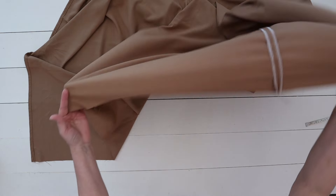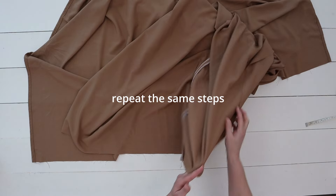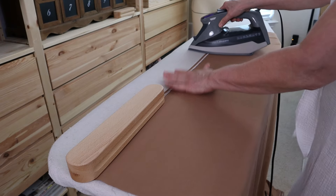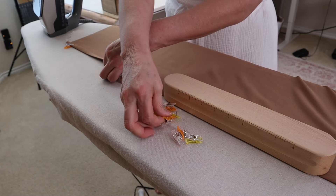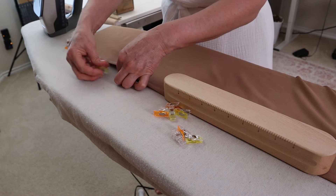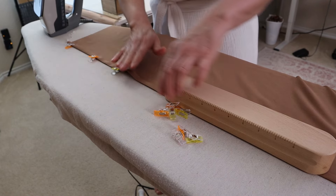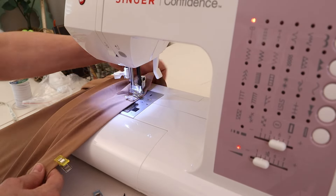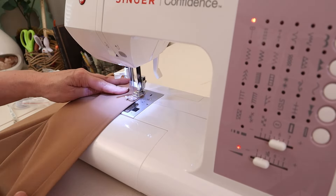To keep this video short, I'm not going to go into full detail, but for the hem you're going to repeat the same steps as for the side seams. Fold it over by half an inch, press it, then fold it over again and sew along the edge about a half an inch.